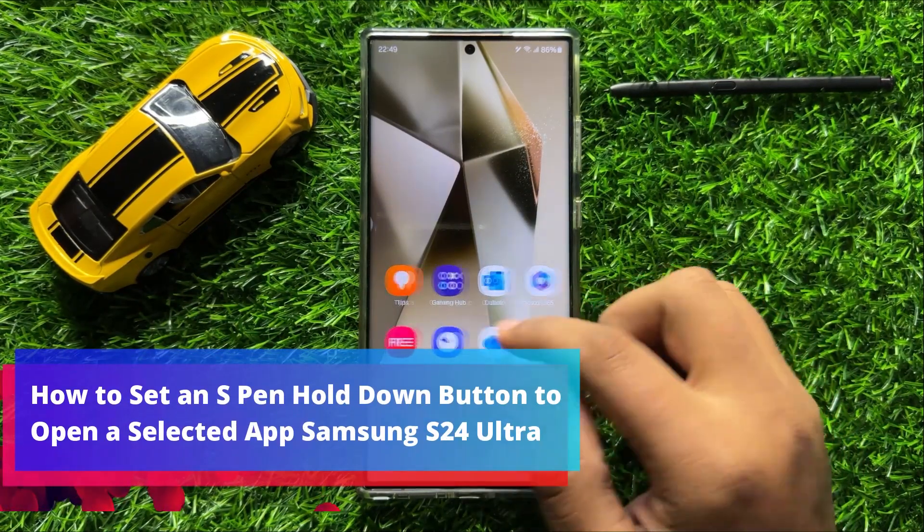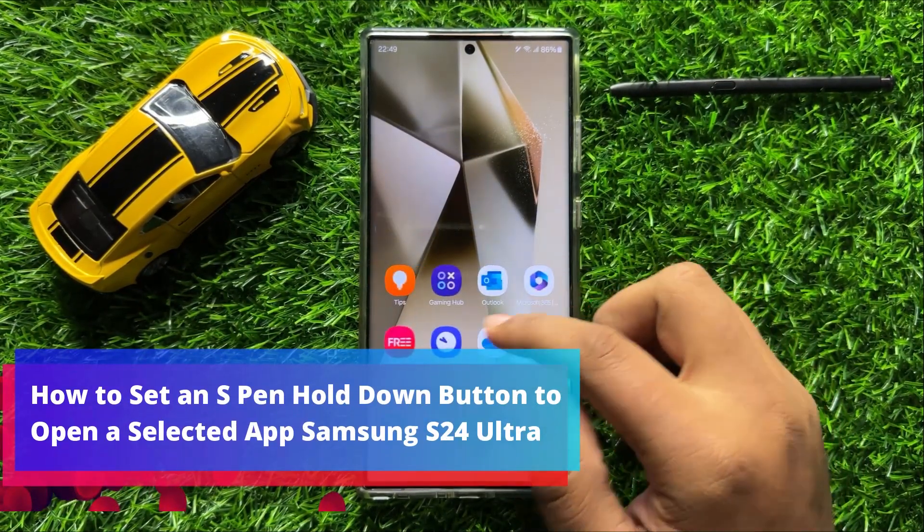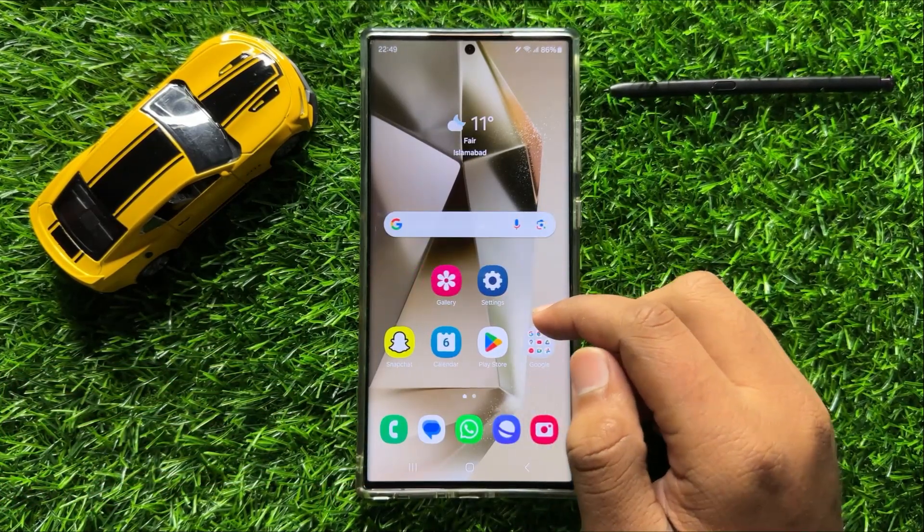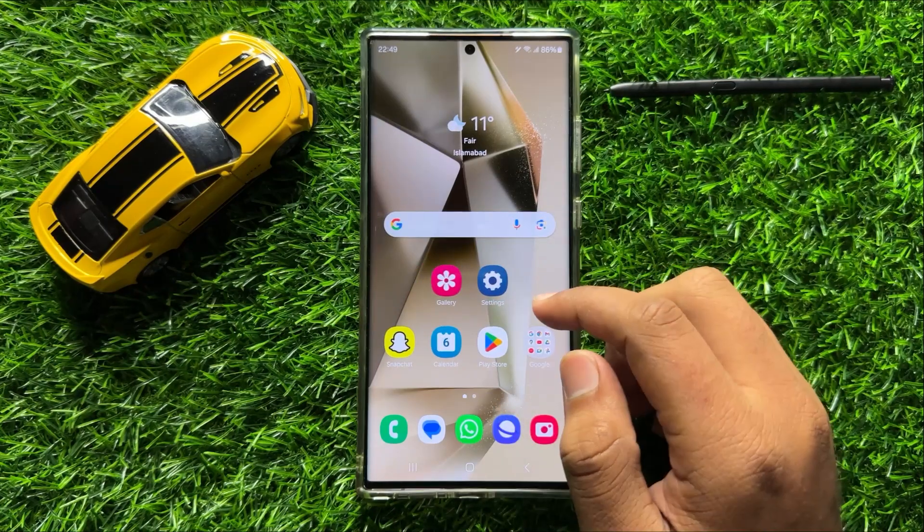Hello everyone. In this video I will show you how to set an S Pen hold down button to open a selected app in Samsung Galaxy S24 Ultra.